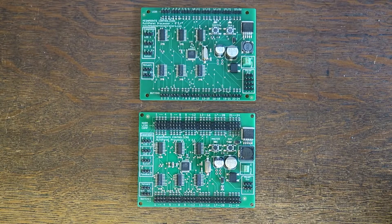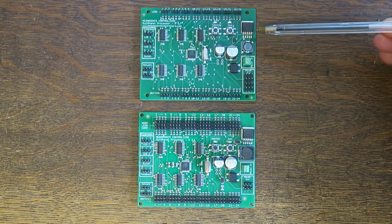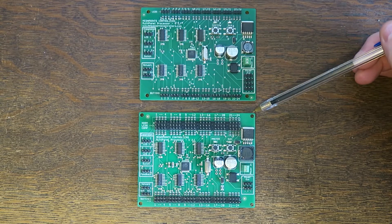Hello, it's Dave here from Megapoints Controllers. I'd like to introduce you to the new version of the multi-panel. This is the current panel for 2017 and this is the new one, version 2.1.